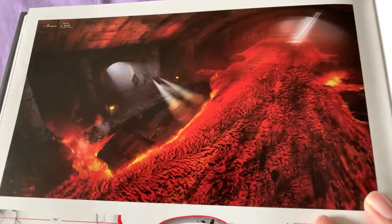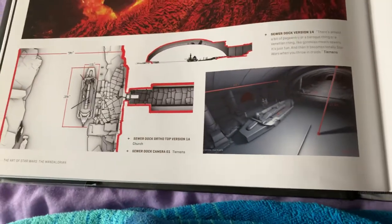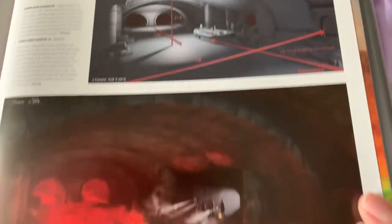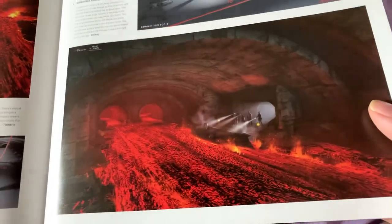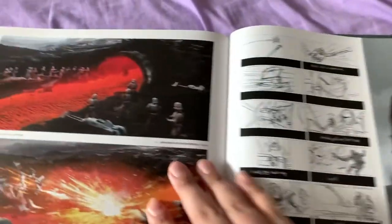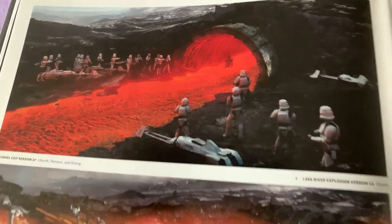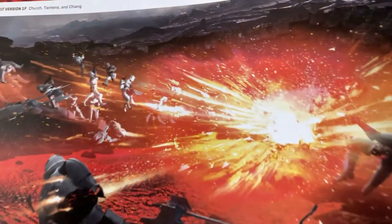I think what makes the Mandalorian nice is that it's original and does its own thing without needing OT reliance, honestly. Like, if you were to cut out Fett and cut out the kid, it would be a solid series — honestly it really would be.